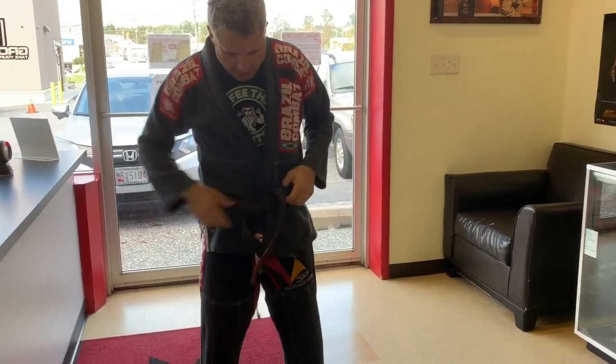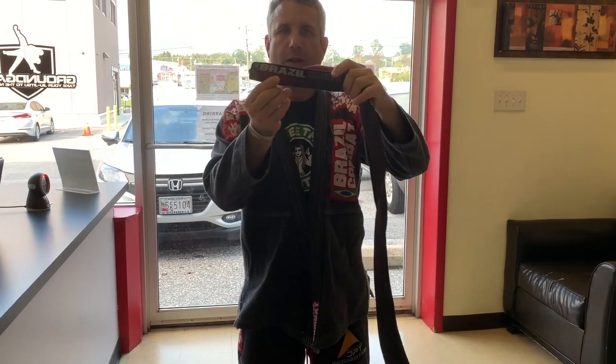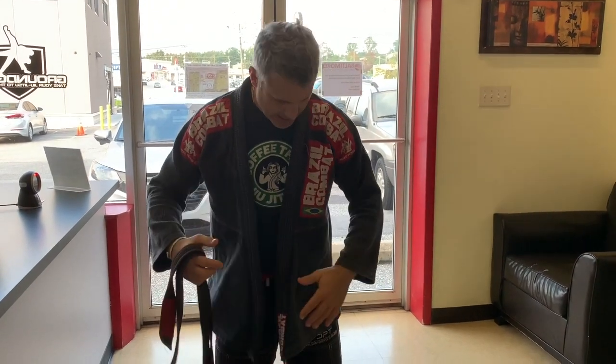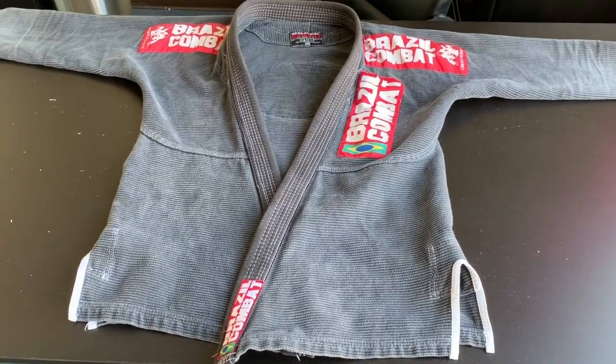This is a Brazilian combat belt, which I think is lighter than other belts, and I really love this belt and this gi — that's why I went and tried to buy another Brazilian combat gi.